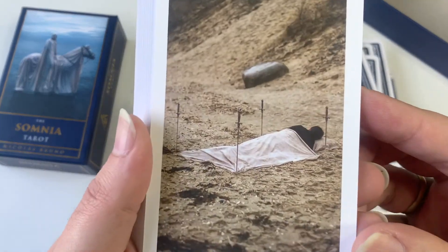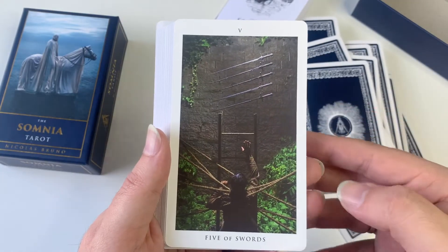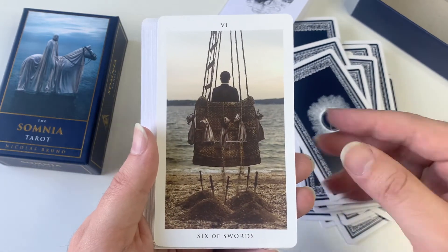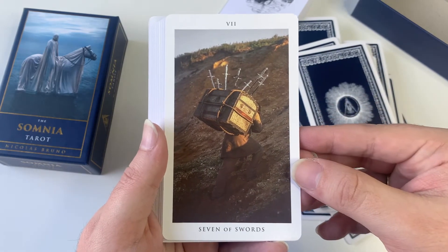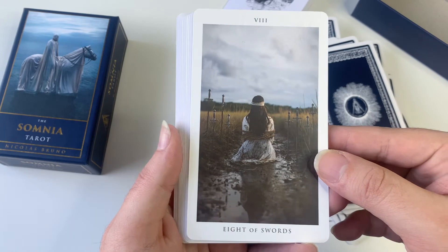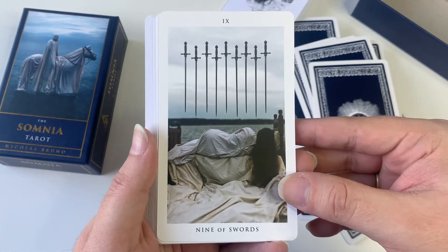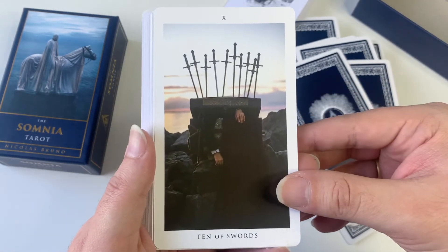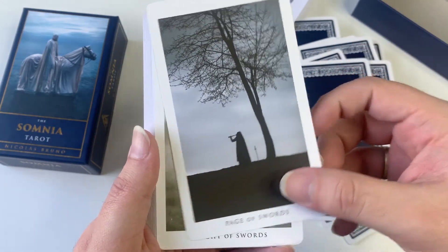The Four of Swords is perfect — just resting. I hope you guys are enjoying this deck as much as I do, because I don't know — it's so beautiful. I love the dark aspect of it.